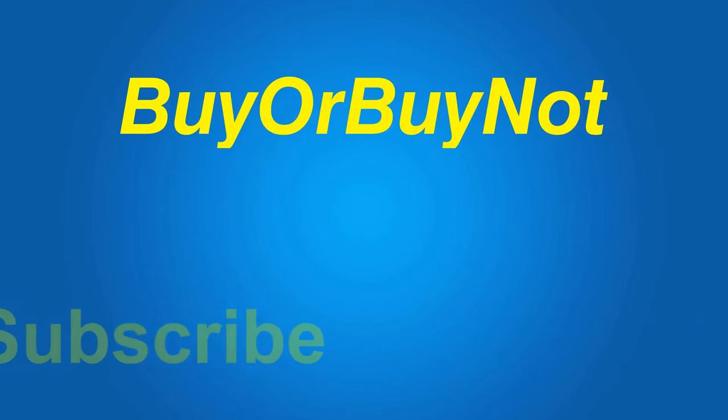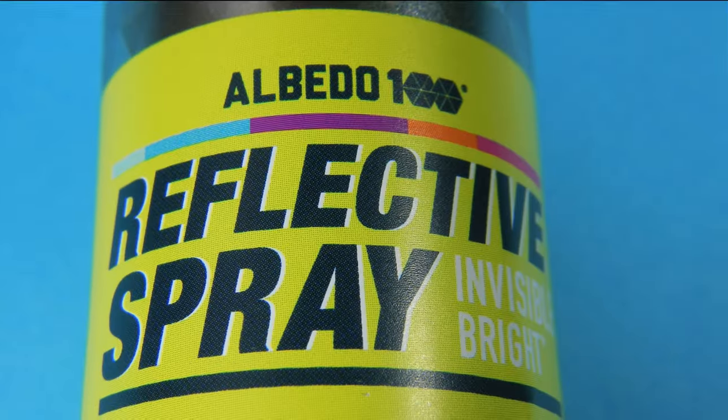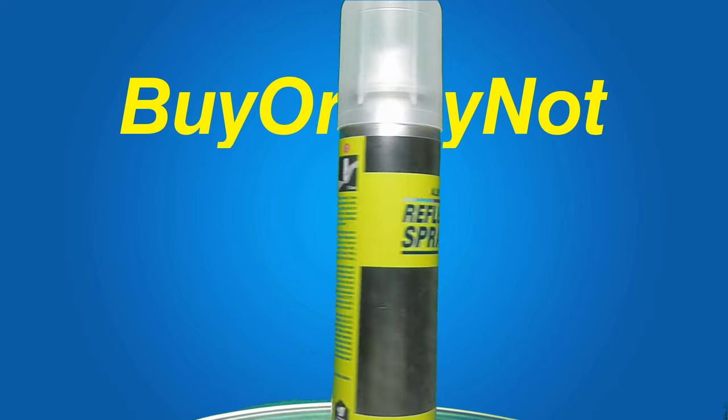Welcome to Buy or Buy Not. Today I'm going to review Albedo 100 Invisible Bright, 100 milliliters. I got this item a few weeks ago but I did not have a chance to try it out. Well, it's high time I tested this product.